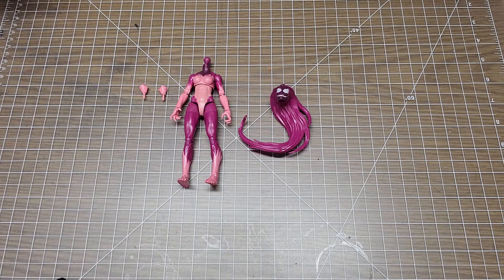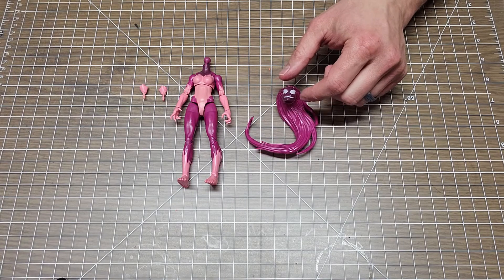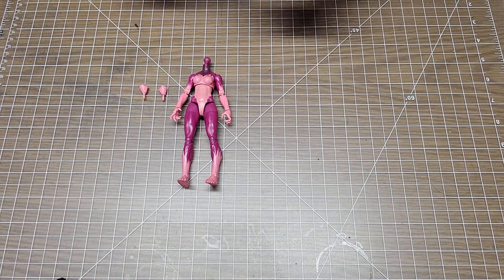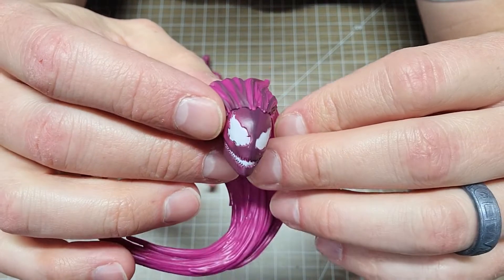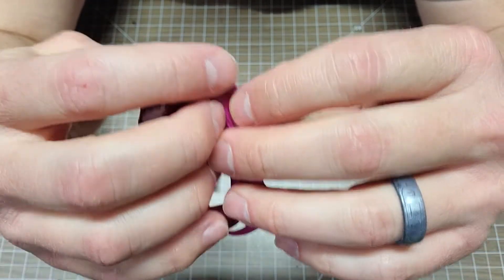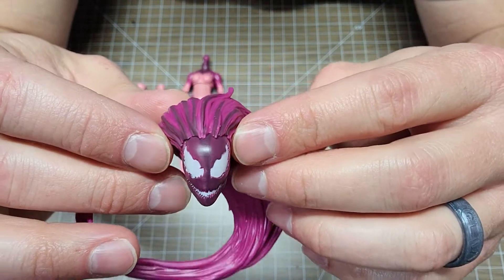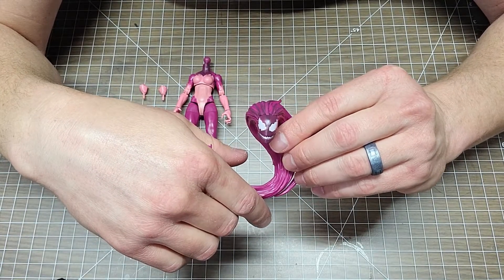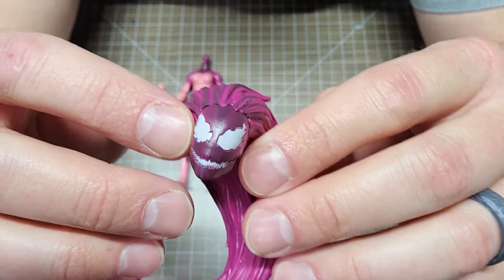When you open up the box you're going to notice that her head is not on her — it's loose, it's in a glassine bag, so don't panic; it's in there with her hands. I don't really like the way they did her hair. Her hair does not look like it's actually coming out of her head — it looks like an afterthought, like they made the head and then sculpted the hair and just stuck it on. It looks very awkward up close — like hair extensions or plugs.